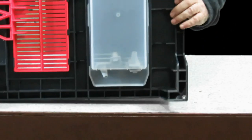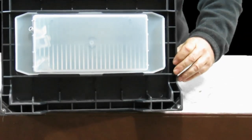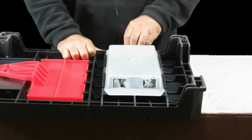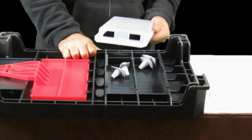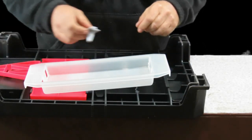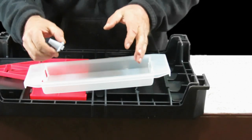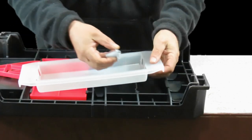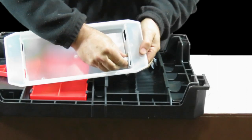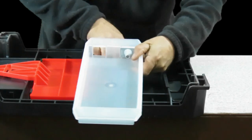The second part is this bit on the bottom — let me pull it apart and show you what that is. It needs a little bit of assembly when it comes. There are four of these one-way gates — this is a wasp trap. These just click in here. I haven't done it before so I'll find out how hard that is. Well, that just snapped in there quite nicely.